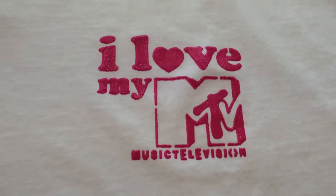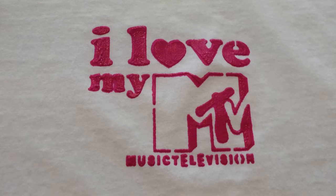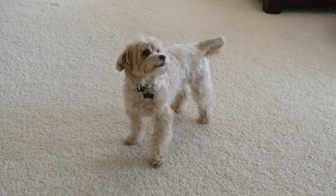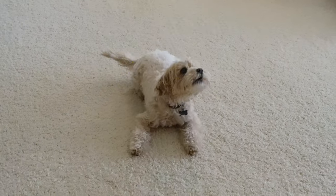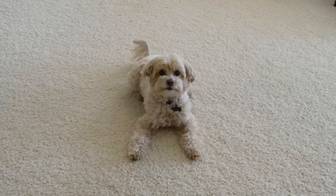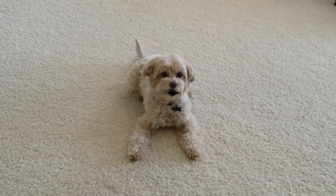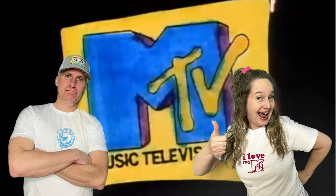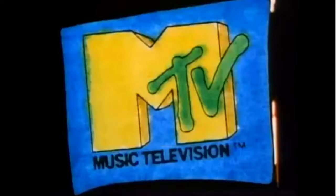You guys, how cute is this? It'll be perfect for Valentine's Day. Do you like it? Jesse approves. I want my MTV!